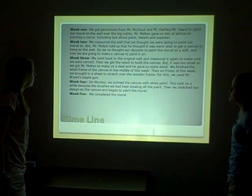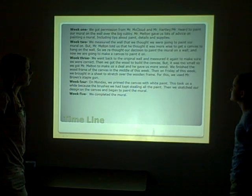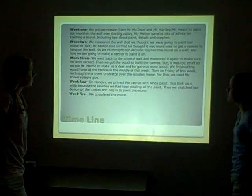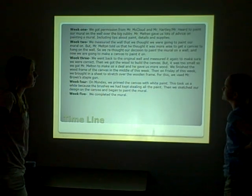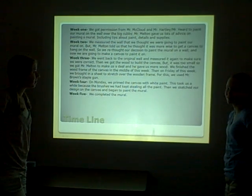In week two, we measured the wall that we thought we were going to paint our mural on. But Mr. Nelson told us he got those floor walls to make a canvas to paint on the wall, so he made a decision to paint the mural on a canvas instead of directly on the wall.